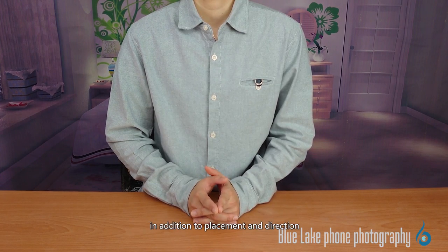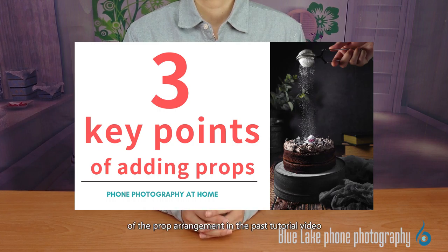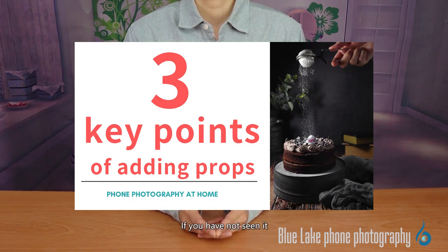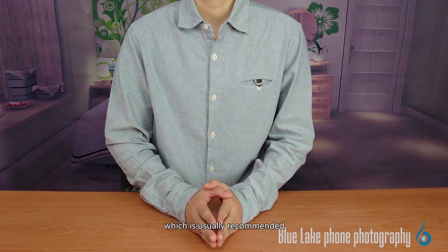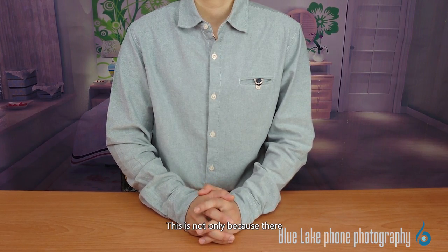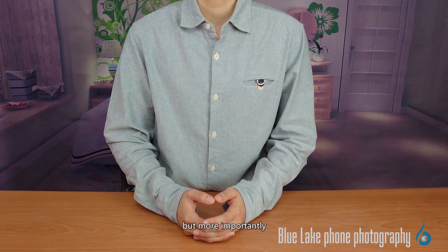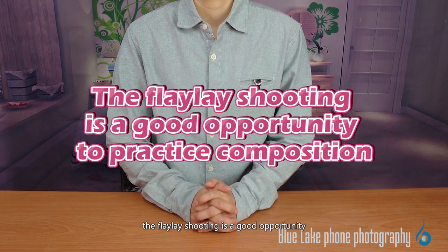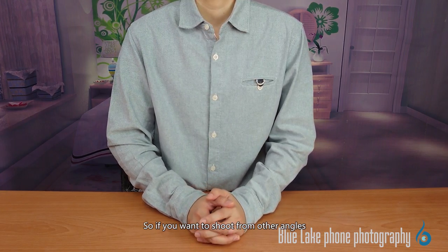In addition to placement and direction, we've also talked about three key points of props arrangement in a past tutorial video — you can go back and review it. So far, we are using flat lay shooting, which is usually recommended for novice photographers to practice at first. This is not only because there is only one shooting surface so the picture arrangement can be more focused, but more importantly, flat lay shooting is a good opportunity to practice composition. However, we will not always use only flat lay shooting, so if you want to shoot from other angles, there are also aspects to pay attention to in the camera position.